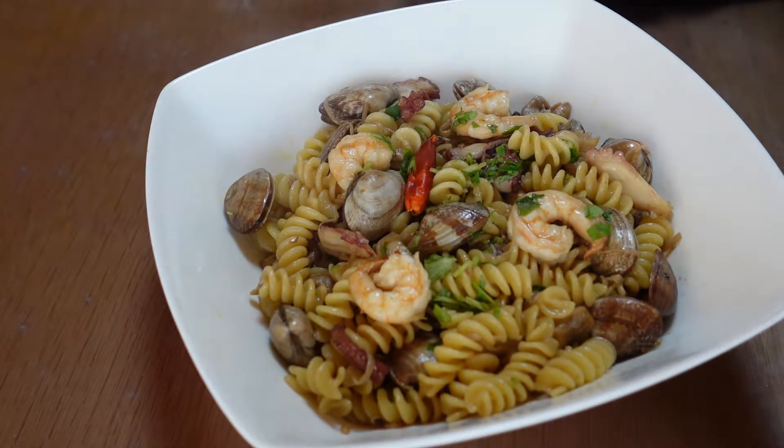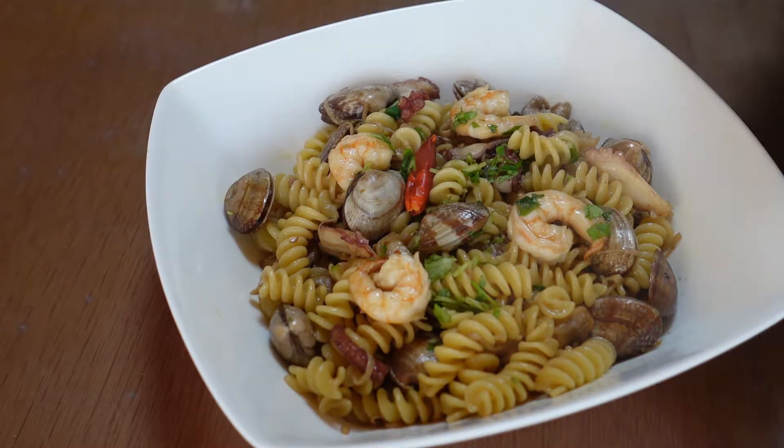Okay, this is short pasta fizzly with seafood — asari, short neck clam, octopus, shrimp, seafood fizzly bianco. Itadakimasu!